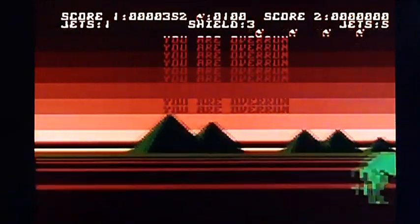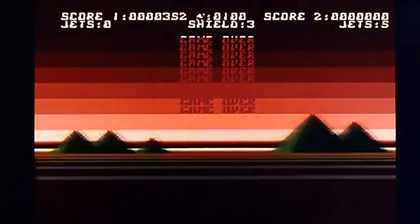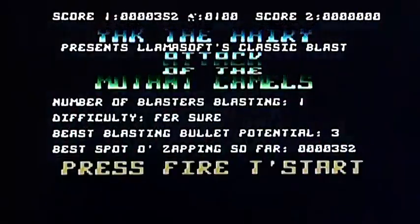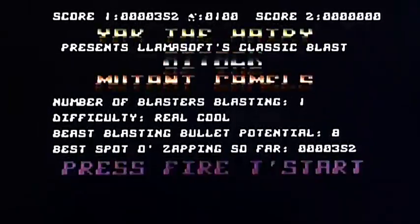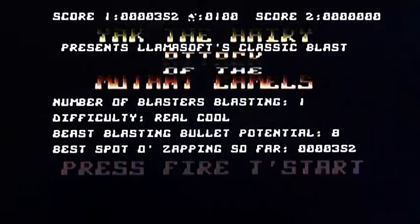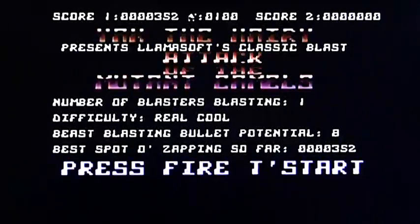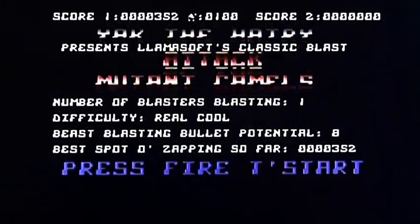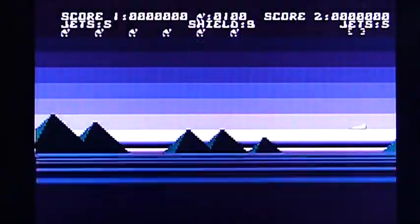Dead, overrun, bastards. Yeah, that's hard, that's well hard. I'm not very good at that — shame because it's impressive. Okay, I found the difficulty controls — excellent, wish I'd known about that before. So we'll play a bit more; the select button changes the difficulty level.